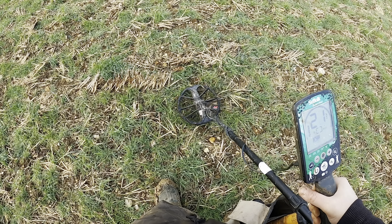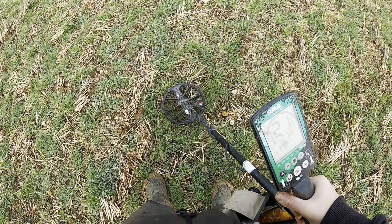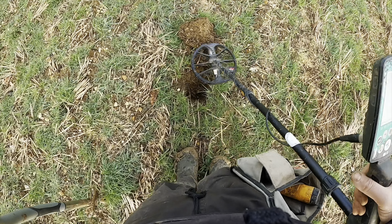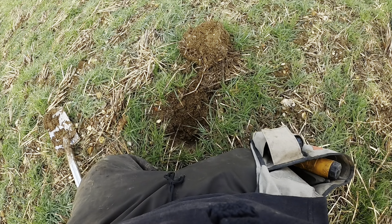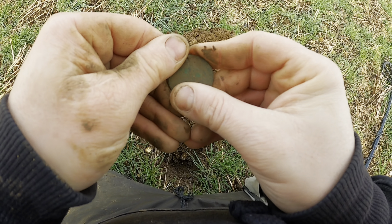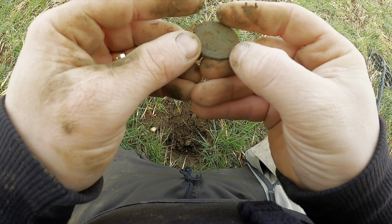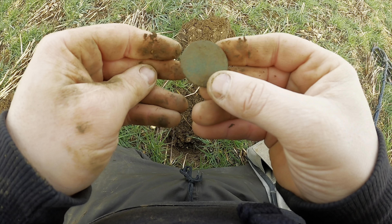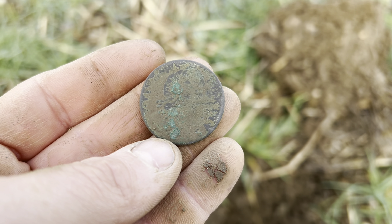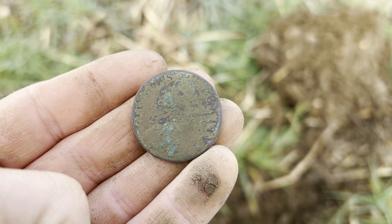We've got a nice 22-23 signal. Not particularly deep. I reckon it could be a copper coin — might be our first coin. I think I can see it down there. It looks like a coin to me. Yep, it's definitely a coin. Superb. Not sure who it is just yet — I'd say probably George II, that's my guess. I'll give it a quick spray up. There we are — it's a William II halfpenny. See the bust there? See the G for Gwillimus and the S? Lovely. William II halfpenny.